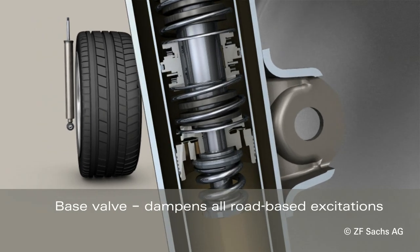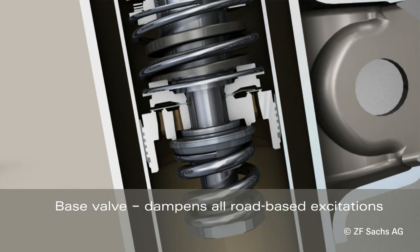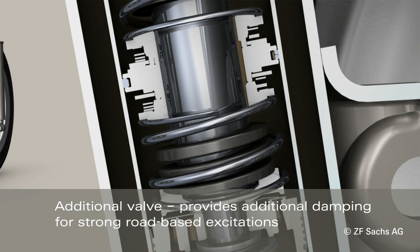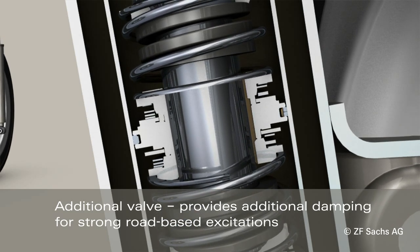For normal road-based excitations, a base valve operates. In case of strong road-based excitations, the additional damping force of a second valve interferes.